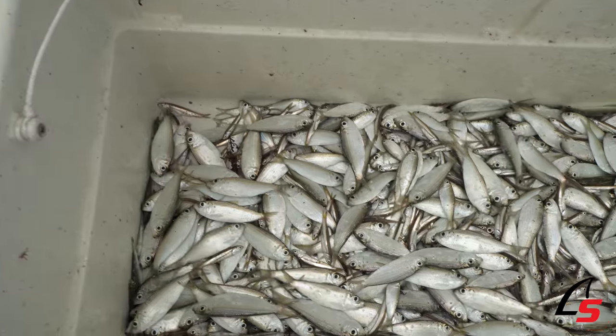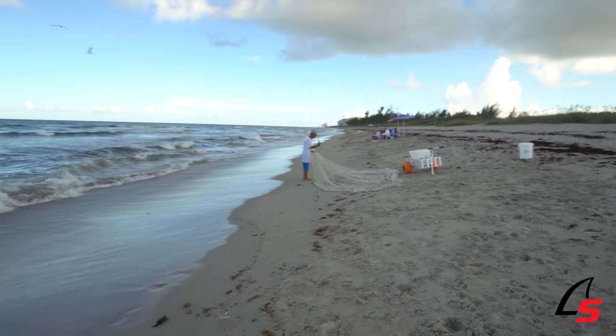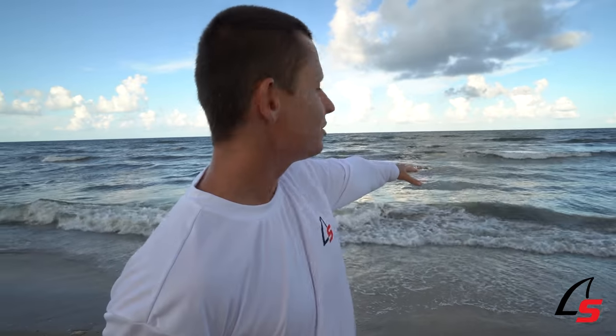As you guys just saw with the last throw, I got a ton of bycatch which were actually pilchards. This little dude right here just crushed the glass minnows — he's got a smaller net and he told me the secret. The pilchards were a lot more in the shallow trough, and he said to go out further for the glass minnows, so I'm going to take his advice and see what happens.